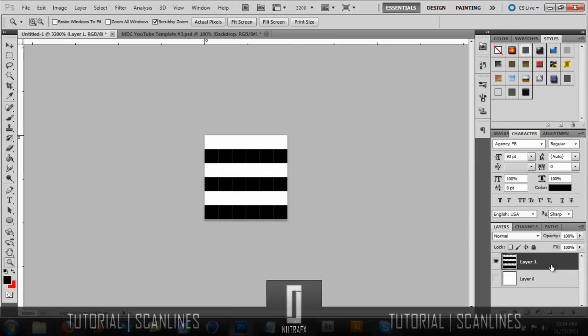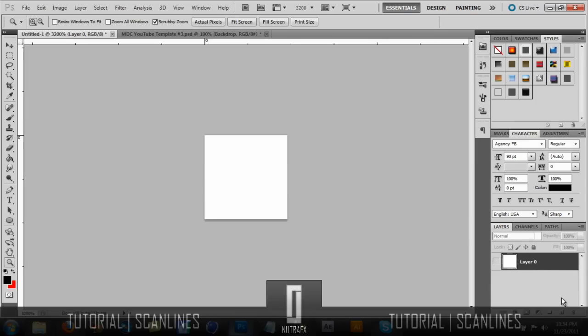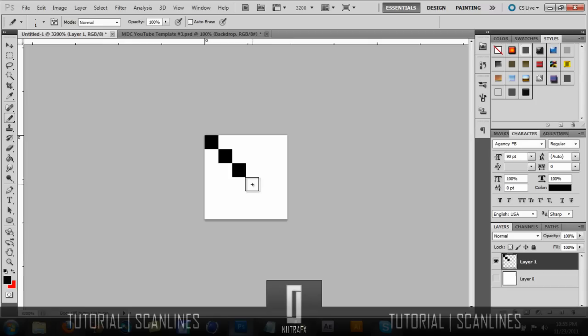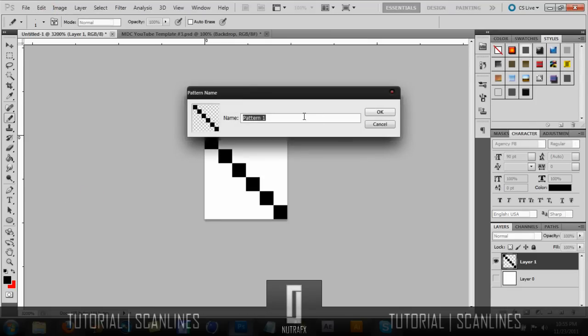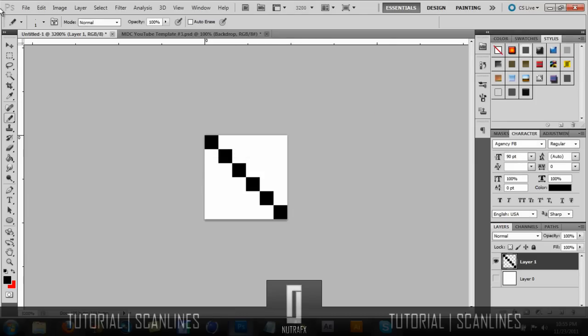If you're making a bunch of them you can just delete it. Go ahead and create a new layer, then go to where the brushes are and select the pencil tool. For the ones that go diagonal, you click once here, click once here, click once here, click once here, click once here, and then the final one there. Make sure the background layer is hidden, go to Edit, go to Define Pattern, then name it whatever you want and save it.